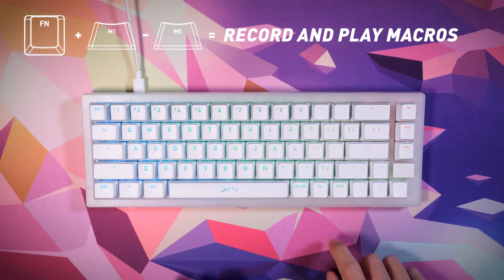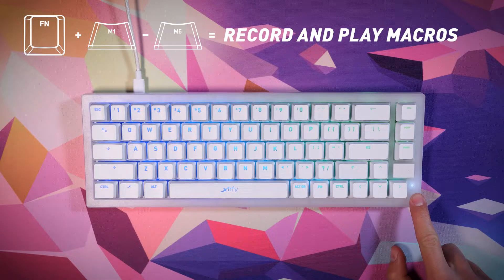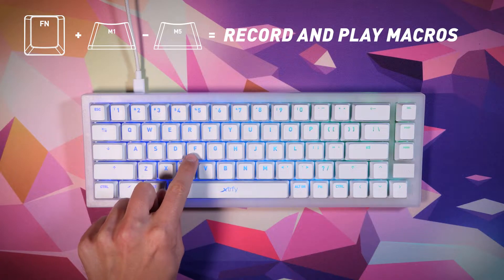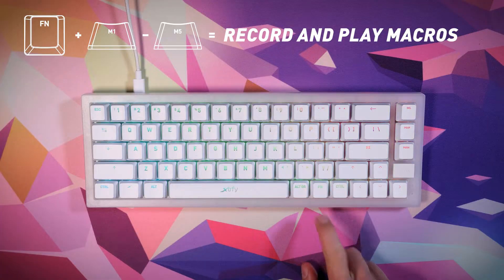Macros — record and play macros. To record a macro, press and hold the function key plus one of the macro keys, M1 through M5, for two seconds. One of the lights in the right corner will start blinking, indicating that it is recording. Enter the sequence of keys you want to record and then press the function key again. Your keystrokes are now saved to the selected macro button.